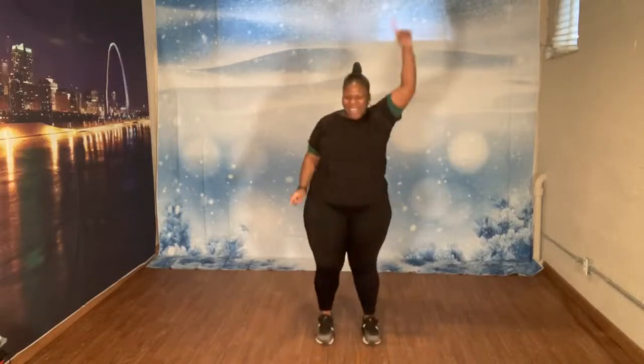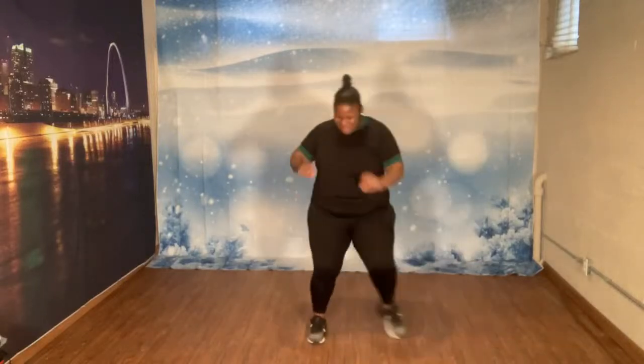Let's march. I'm trying so hard not to sing. Come on and march. Rock it out. Ready? Let's go. Keep rocking with me. Four more. Four, three, two, one.